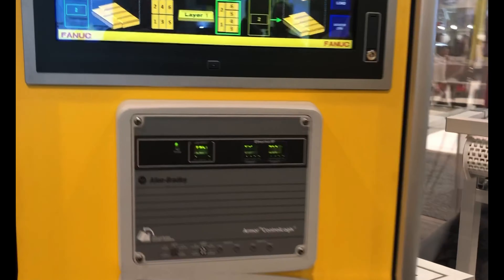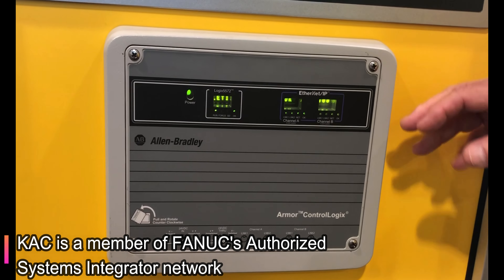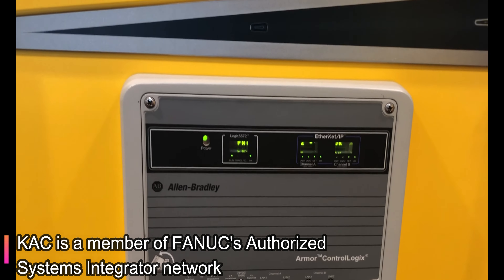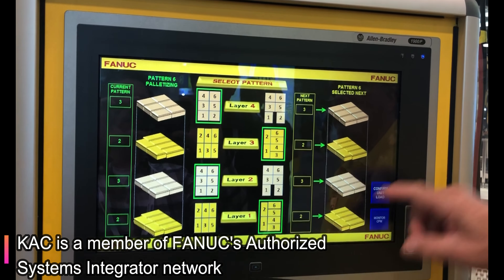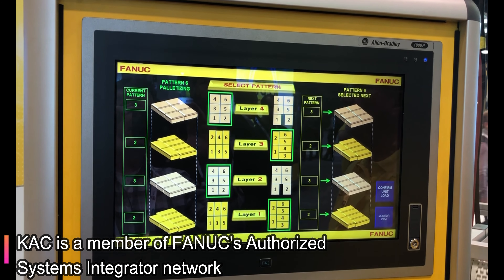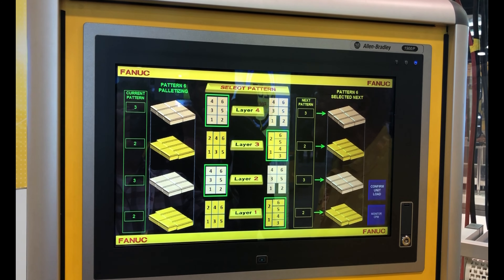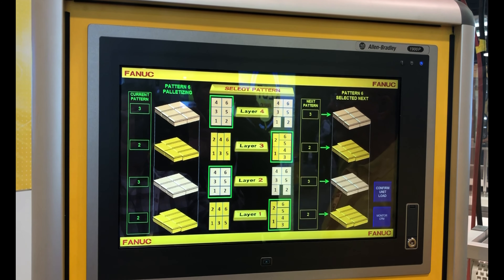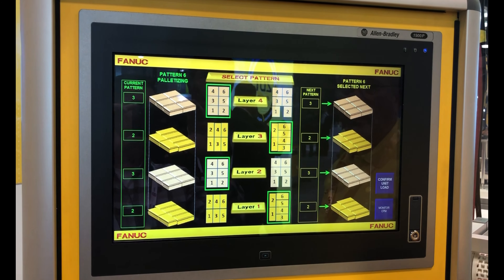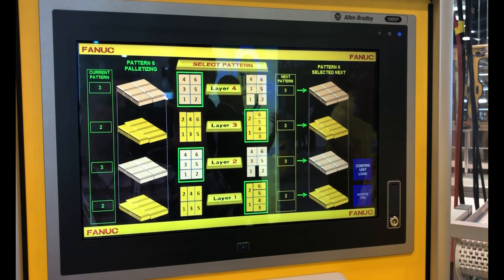So this is the Rockwell communicating device here, using ControlLogix. The layer and the pallet build is all done through the PLC, and you can select what you want the layer to be, how you want the pallet to be built, just hit acknowledge, that library is then sent to the robot, and the robot can do the work.